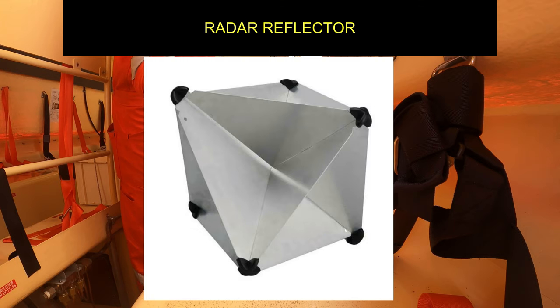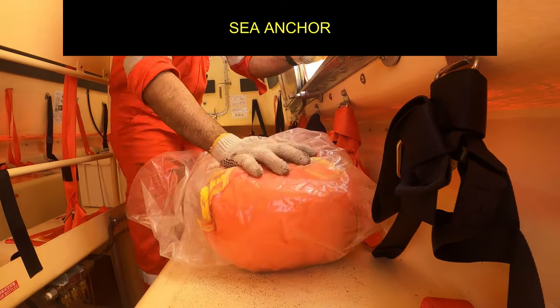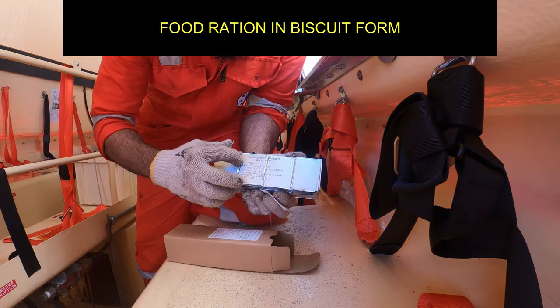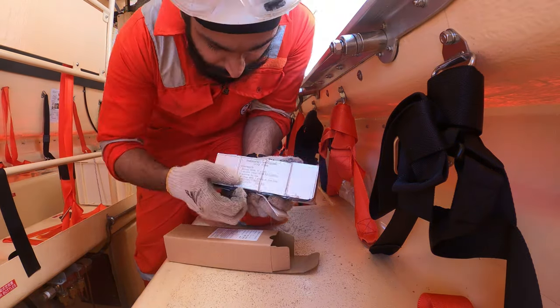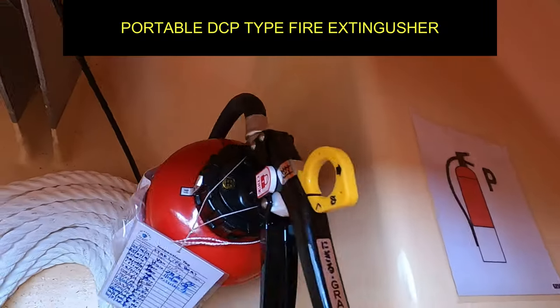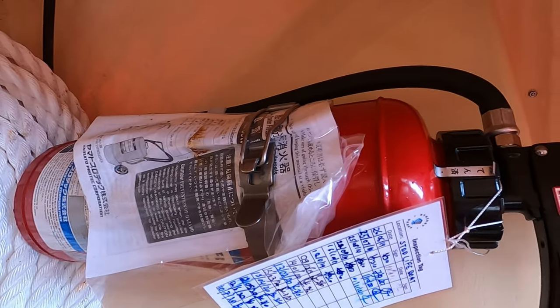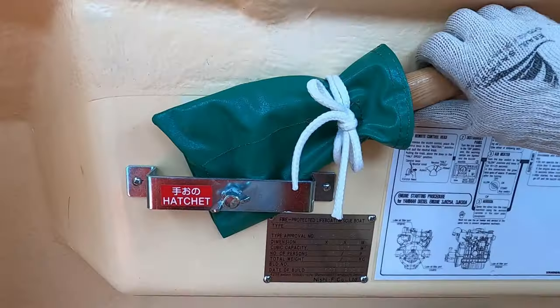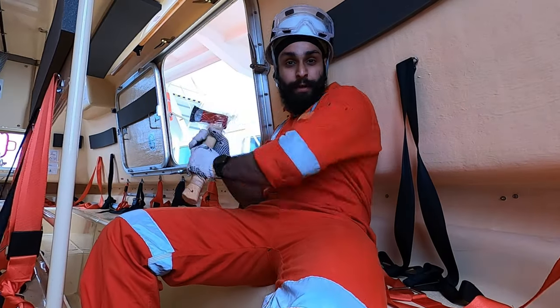This is how a radar reflector looks when assembled. Next is a sea anchor — this is how it looks and how it is used. Next is food ration in the form of biscuits with 10,000 kJ of energy for each person on the boat. We also have a dry chemical powder type fire extinguisher. This is very important — a hydrostatic hook release lever. Last but not the least, a hatchet.